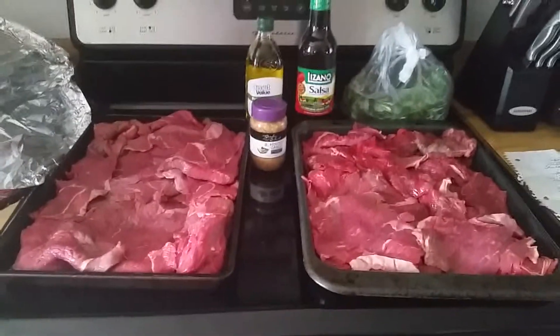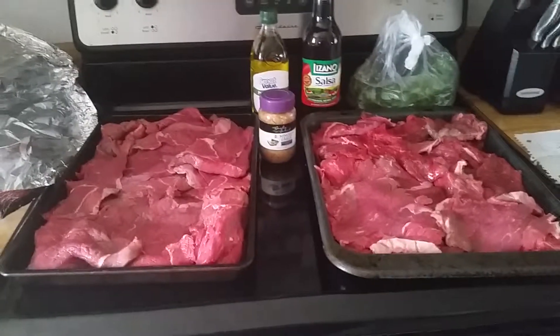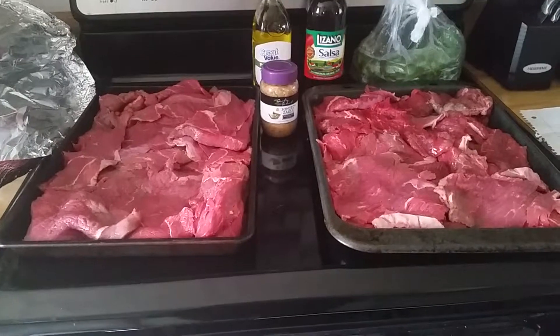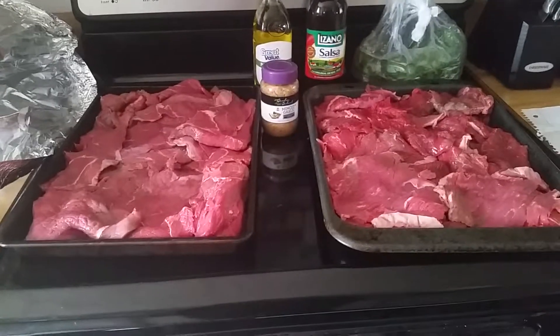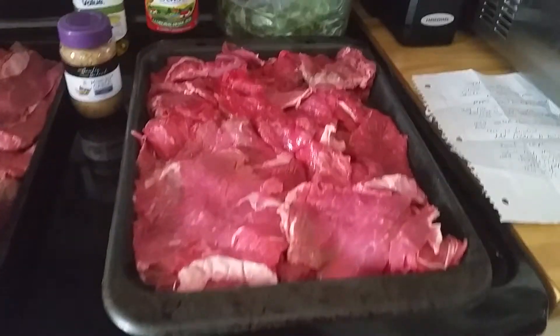Hey everyone, just wanted to show you one of the things we're going to be cooking for our summer splash party. It is this stick meat — my friend told me about this, we had it at her party, it was absolutely delicious. So I definitely needed the recipe so I could do it myself.